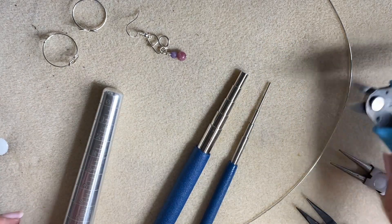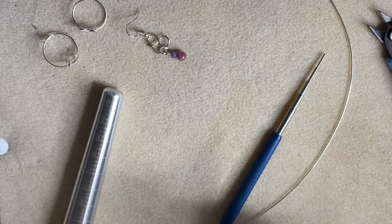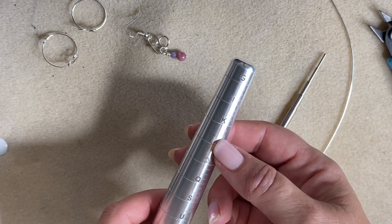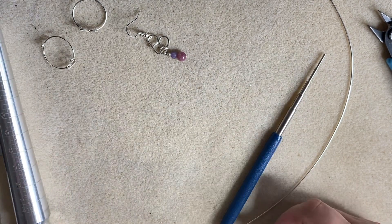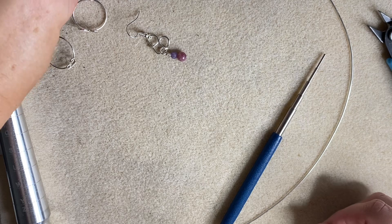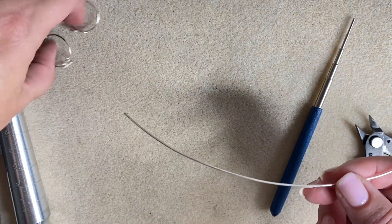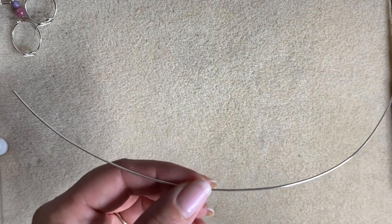Let's get started. I'm going to use the smaller of these mandrels to make the ring. The size will be an approximation since it's adjustable, but I'm going for around an M to N size on the ring mandrel — those are UK sizes. I'll take our piece of wire and find the middle of it, then grab the chain nose pliers.